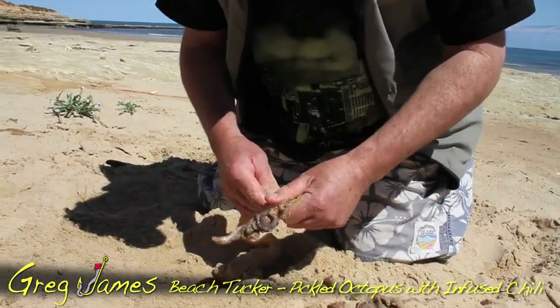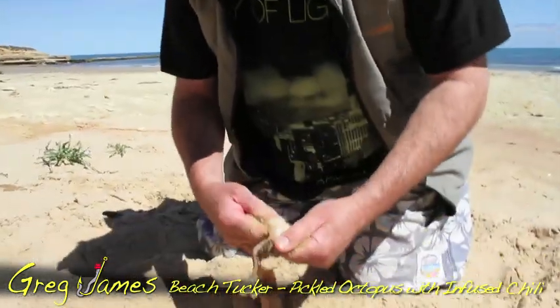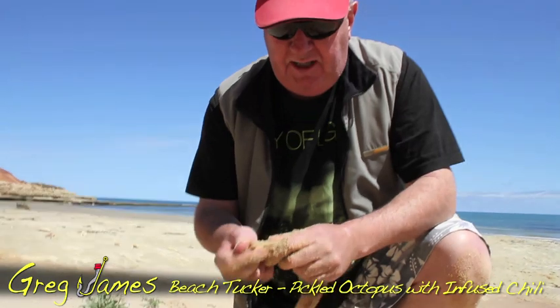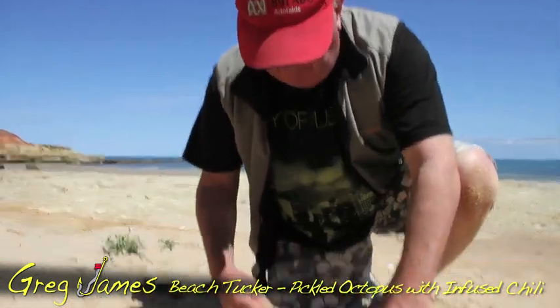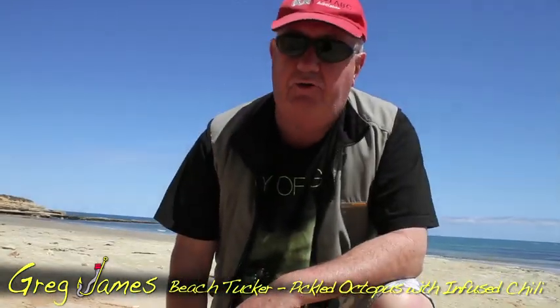See, I'm just peeling that off bit by bit. It's an old technique I learnt many years ago. I used to catch a lot of crayfish — rock lobster — in my day. This is a way that I actually clean the octopus I used to catch in the craypots, because they'd come in there looking for a free feed. And believe me, as rock lobster fishermen know, an oki in your pot's not a good thing because the crays never win.